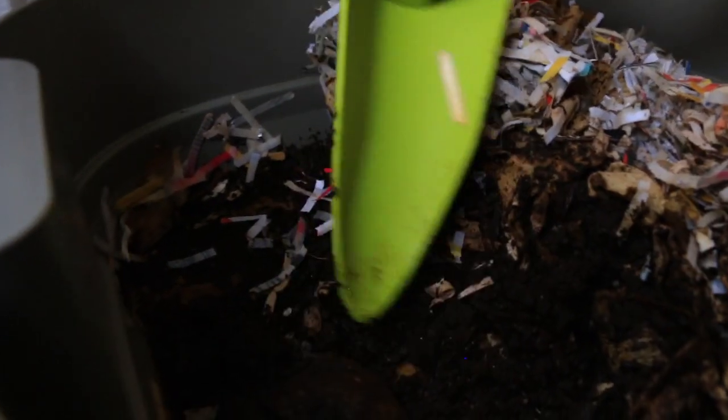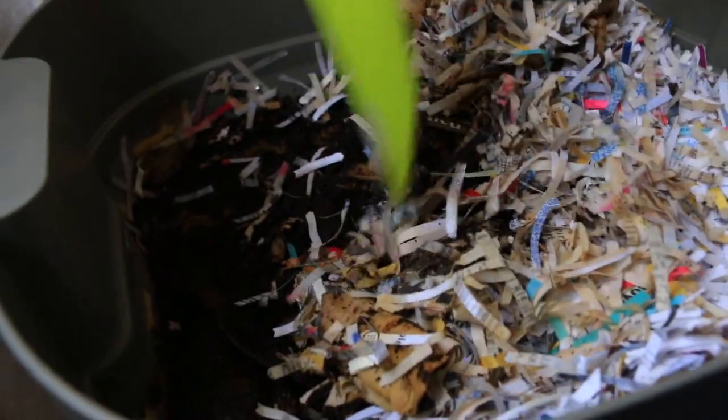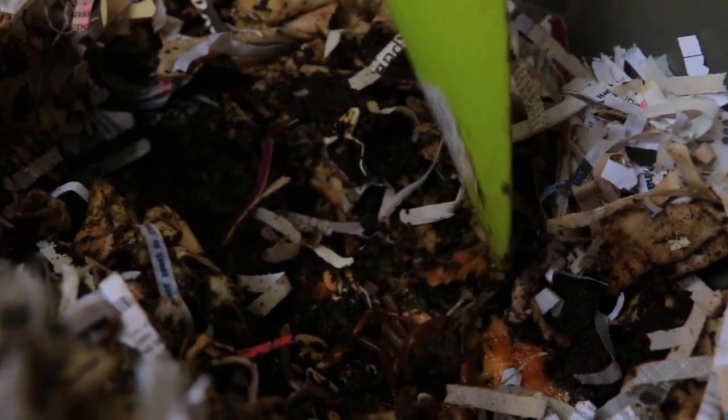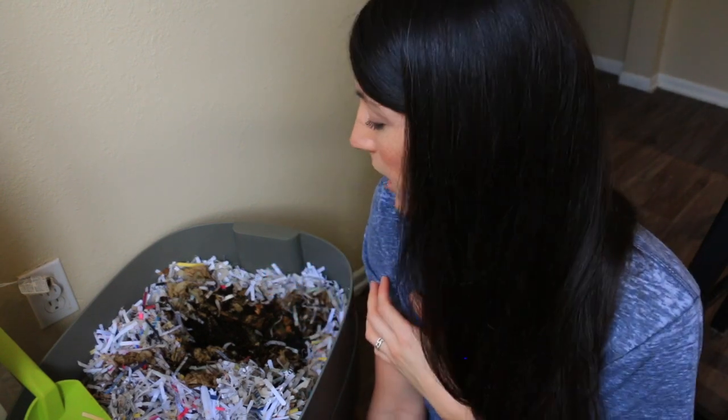Here's another one of those avocado peels that they're really not interested in. Whoa, there's some seriously big worms! So we've done our checkup on the worms — let's get this all situated back where it belongs. It does not smell at all. I encouraged most of the worms to go to the right side, which is where I fed them last time. Ideally I would have had them on the left side, but since there's still some uncomposted food on the right side, we're just going to add on top of that and it will be like more food.